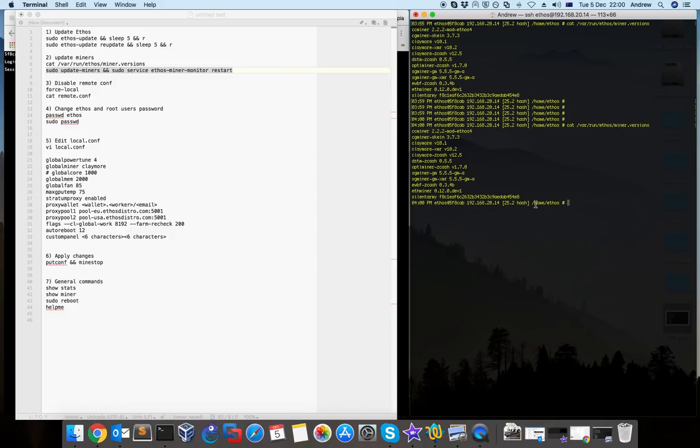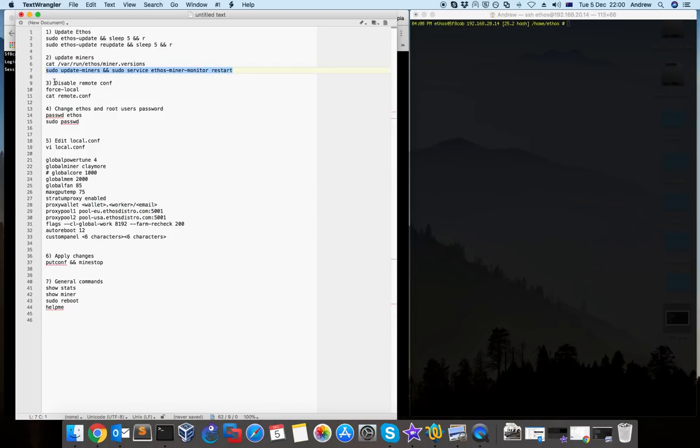So the first step is to have your ethos and miners up to the latest version. The next — step three — is to disable the remote config. Remote config is for if you have multiple rigs and you want to control everything with one config. If you have one rig and you're not interested in using remote config, you just type 'foslocal'. This command simply wipes the remote config file.